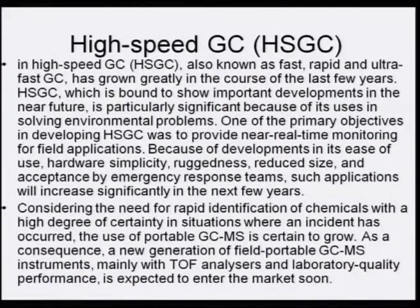High-speed GC — also termed rapid or ultra-fast GC — has grown greatly in recent years and is particularly significant for solving environmental problems. One of the primary objectives in developing high-speed GC was to provide near real-time monitoring for field applications, and it is bound to show important developments in the near future.